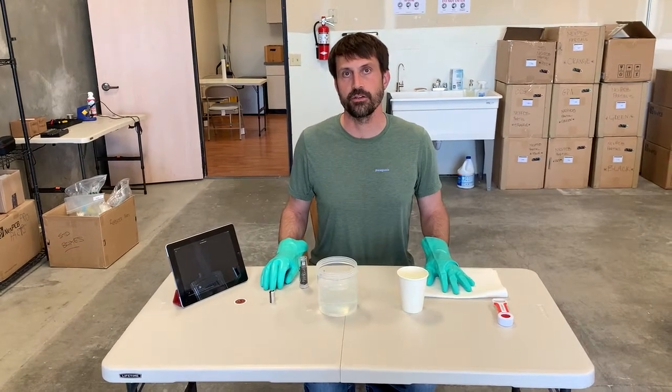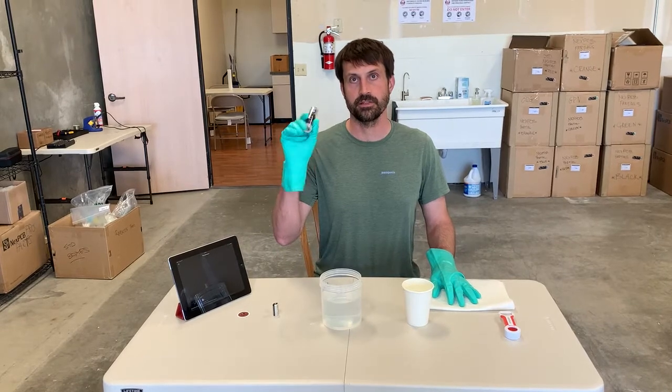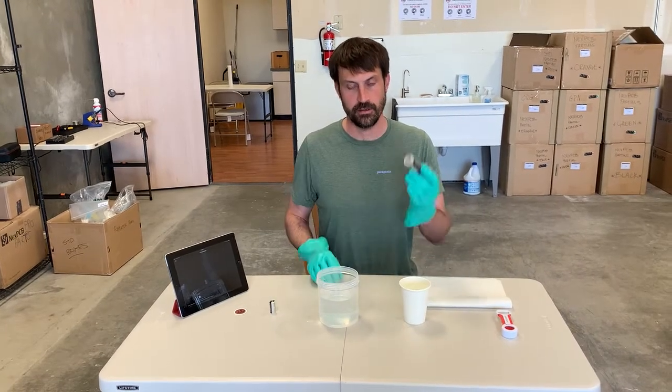Hi, Noah Nybarron here to show you how to change your battery in your v3 tilt. Previously we only had a video on how to change your v2 or v1 tilt; now we have a video for your v3.